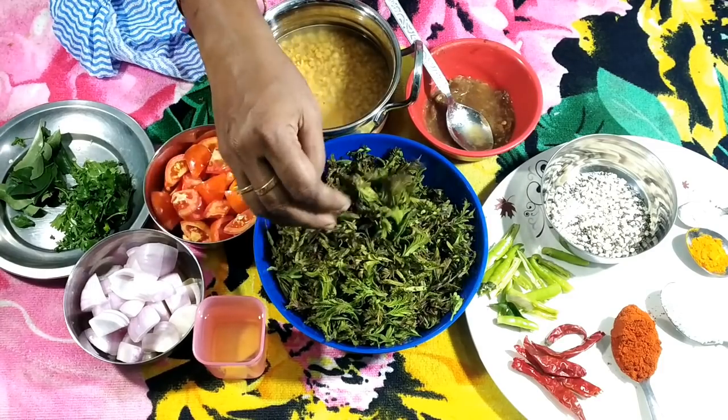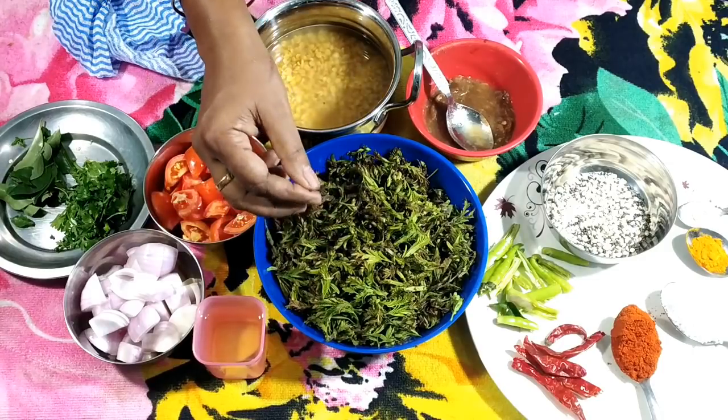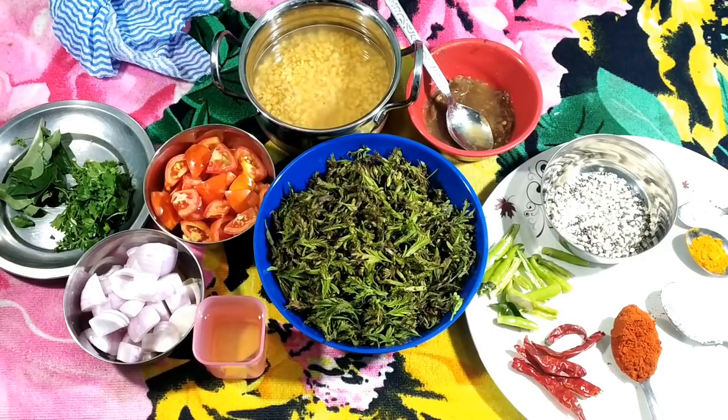Chanta Chiguru is a green one. The other one is a green variety, and the other one is a reddish one. The other one is Chanta Chiguru, and the Chanta Chiguru is 200 grams.